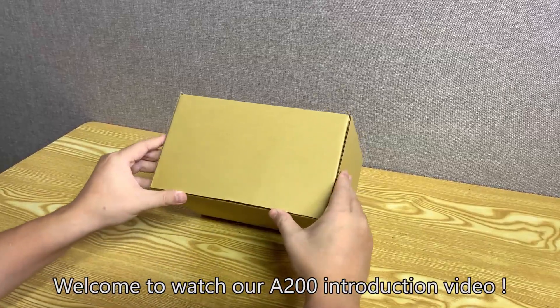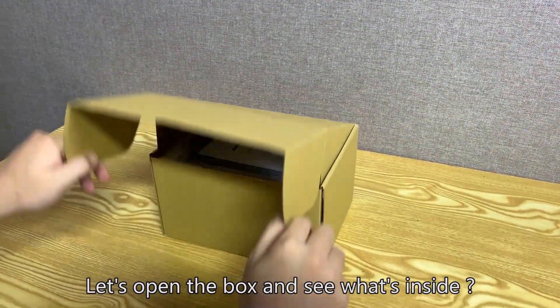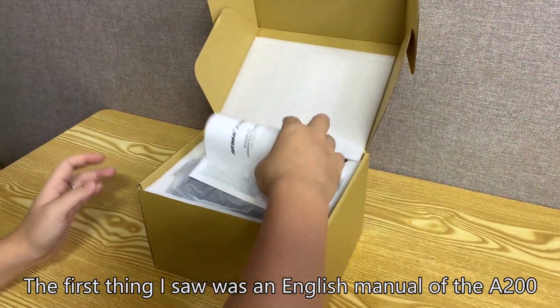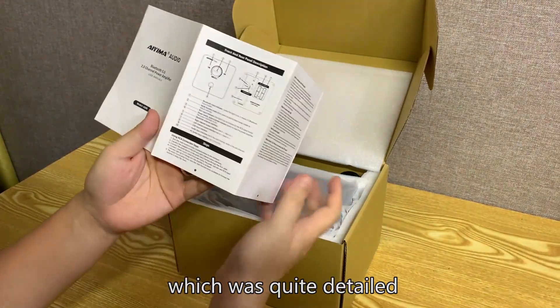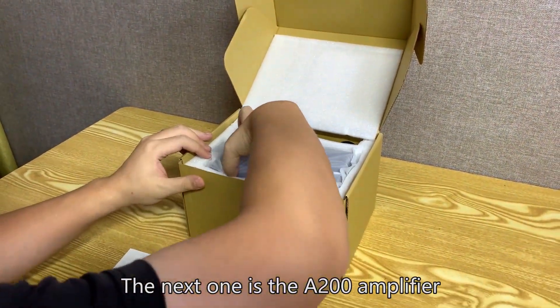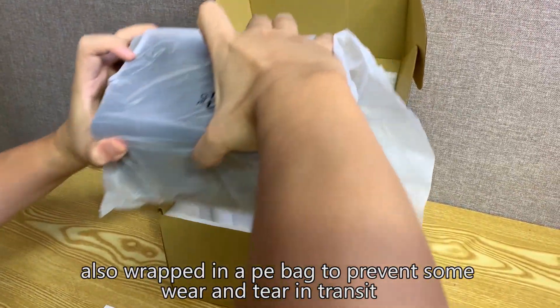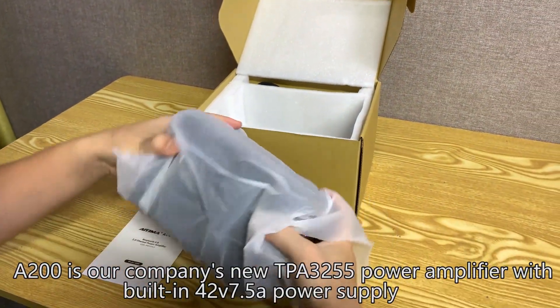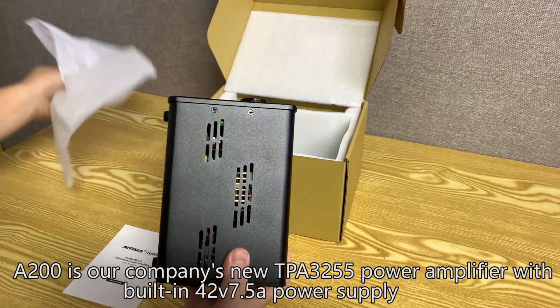Welcome to the A200 introduction video. Let's open the box and see what's inside. The first thing is an English manual of the A200, which is quite detailed. The next item is the A200 amplifier, also wrapped in a PE bag to prevent wear and tear in transit. The A200 is our company's new TPA3255 power amplifier.